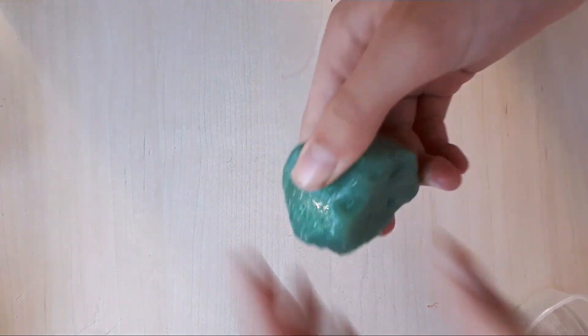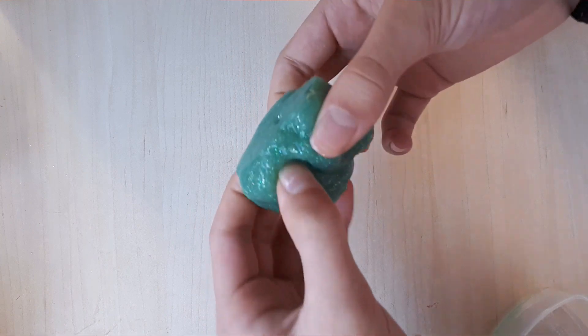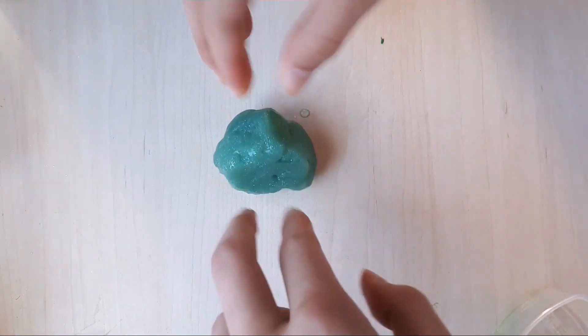This was actually a store-bought slime, and it was the one I used in that video. It's kind of hard to believe that it became this because I mixed all the colors together.